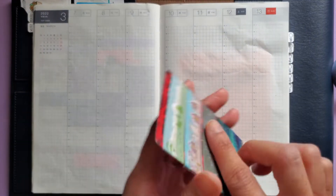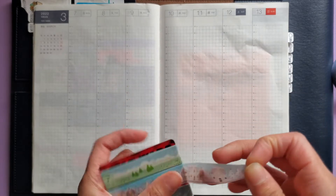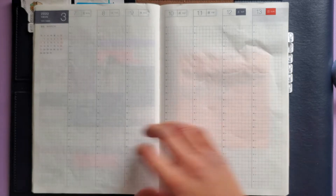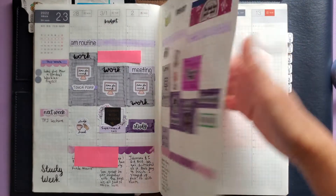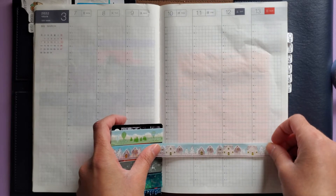Let me catch you guys up — the last time I spoke to you it was the week going into my midterms. I finished those, and I'm just figuring out where to lay down the washi on the page — around line 22 or 23.